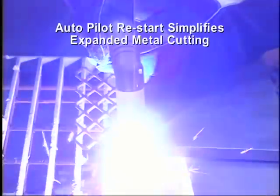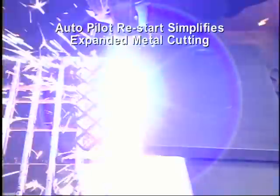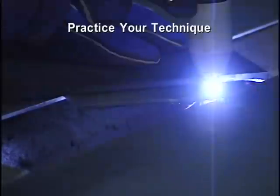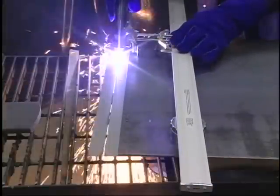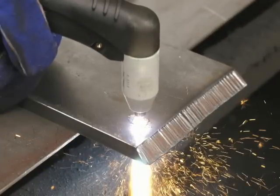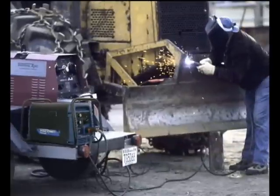Cutting expanded metal is easy with the auto-pilot restart feature. Practice the various cutting methods so that you are comfortable and adept at performing them. The travel speed, torch angle, standoff distance, and thickness of the material will all play a role in the quality of your cuts. By following these simple instructions and with a few hours of practice, you will be regularly performing expert plasma cuts for your projects.